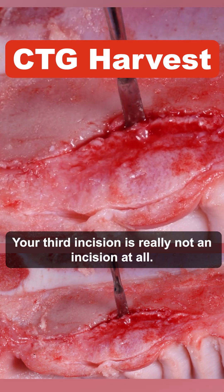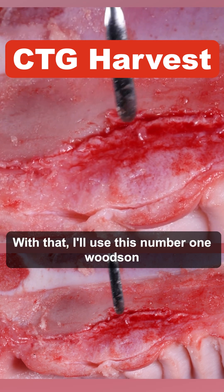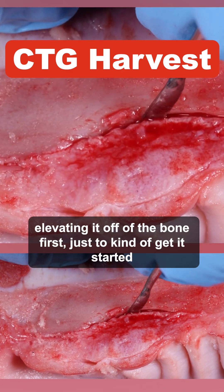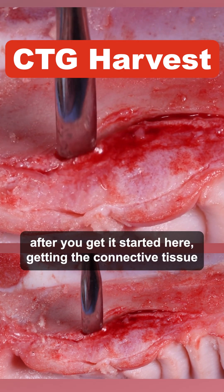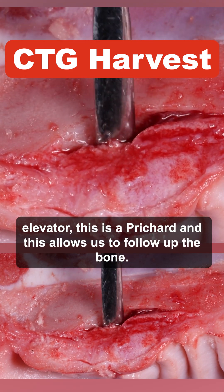Your third incision is really not an incision at all — we'll actually blunt dissect the connective tissue right off the bone. I'll use a number one Woodson, or whatever your favorite instrument is. I'll take a smaller one and just start elevating it off the bone first to get it started. Then I'll go to a bigger periosteal elevator — this is a Pritchard — and this allows us to follow up the bone.